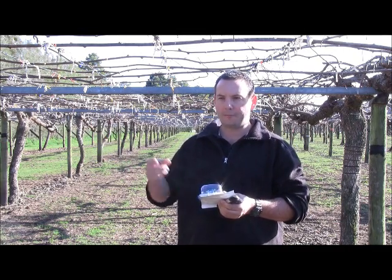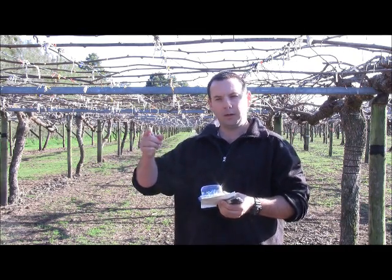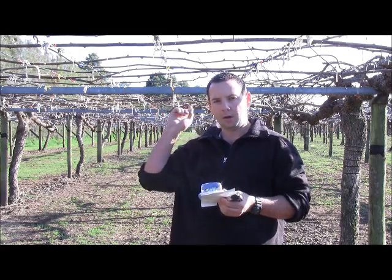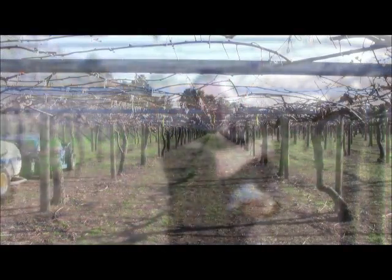We also move away from the edge of the block. The reason being we need to do three passes. The pass where we put the sensitive paper is in the middle. We're going to do a pass up the outside, across the sensitive paper, and then another pass up the other side.